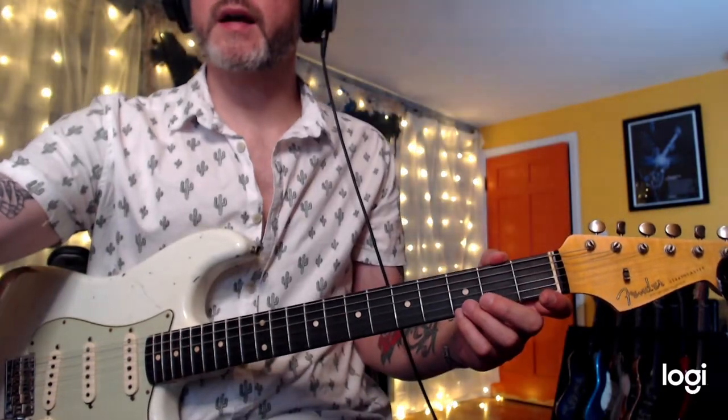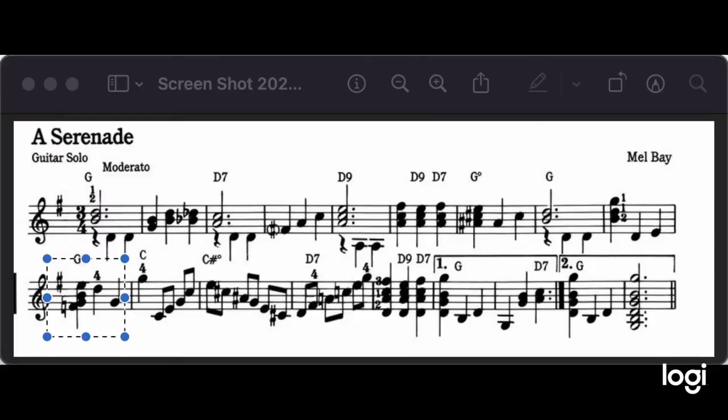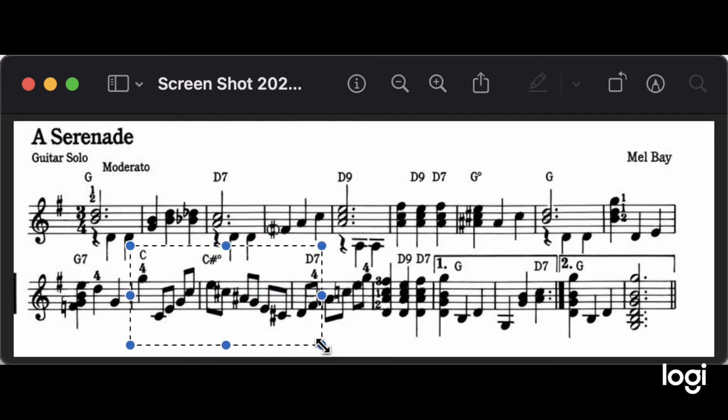Measure two — let's put it back on the screen. Measure two is... Now, I was holding that note out, I was not playing it correctly. It sounds pretty, but since this is a method book, I do a little bit of interpretation to make the tunes a little more appealing sometimes. So line two, measure two — here we are.